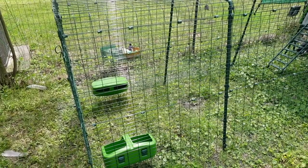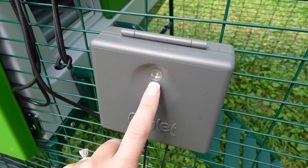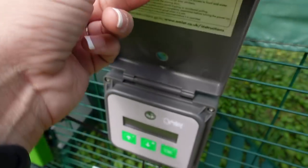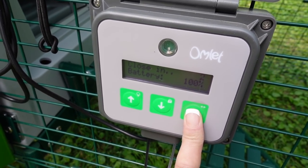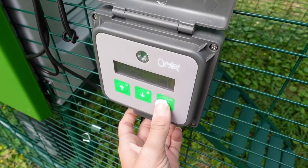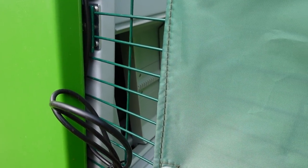Here is the little control box for the automatic door. This is actually a light sensor, so I have the automatic door opening and closing based on a certain darkness or brightness in the morning and each afternoon. I can open this up — if I hold the button for three seconds, the automatic door slides closed. It can keep them locked up nice and safe in the evenings and open up for them in the mornings. I'm going to open it back up to keep it on its schedule.